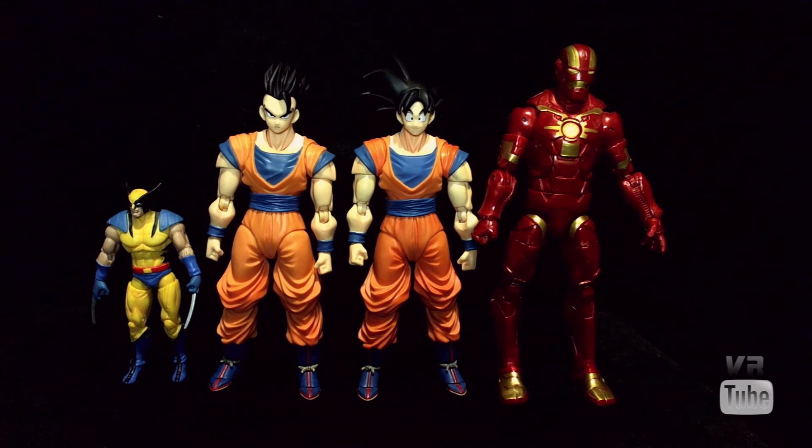Starting off with a quick size comparison. Here we have Gohan, here's our standard Marvel Legends 6-inch Cosmic Armour Iron Man, and 3-3/4-inch Marvel Universe Wolverine, as well as a standard size S.H. Figuarts, which is Goku.